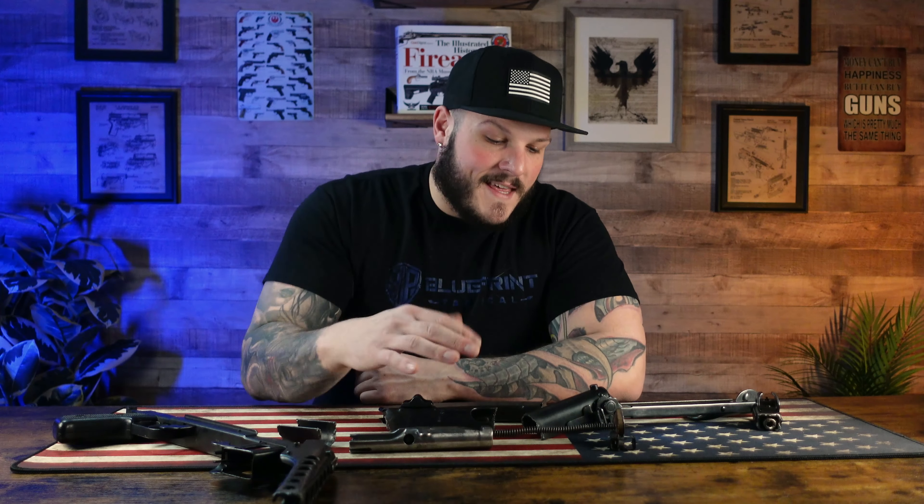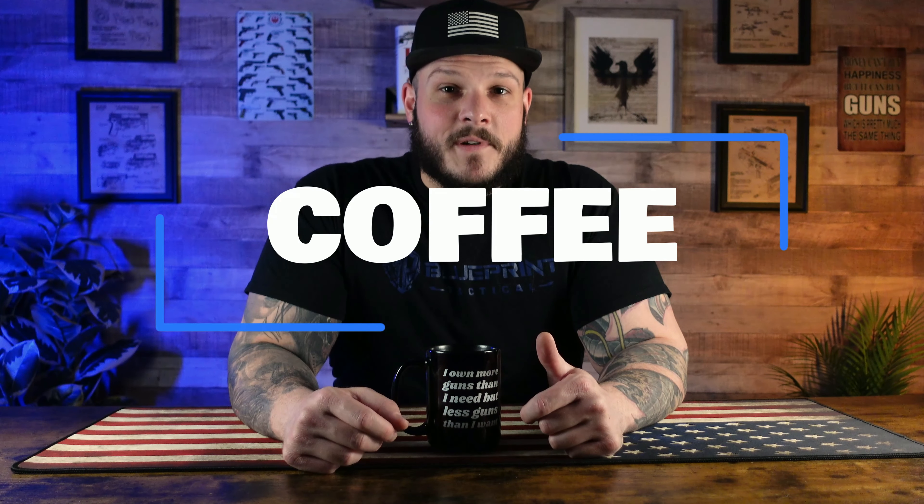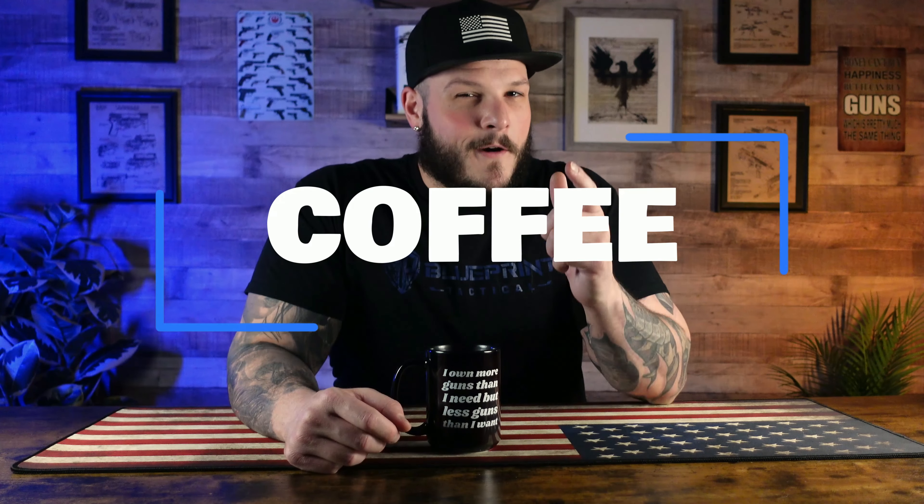What we're going to talk about is how you can turn this into this. Before we get into that, quick shout out to coffee — no brand in particular, literally just coffee. The thing that keeps us running on empty 24/7. Here's to you, coffee.